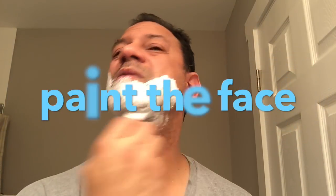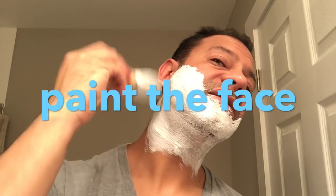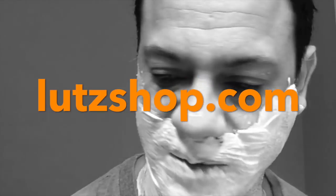I didn't have to tell you I was using this Gillette foam — I could have faked it and pretended I perfected my lather — but keeping it real on this channel. I like to use that brush to paint the face, push that lather in. luteshop.com, guys — I'll leave a link in the description box below.